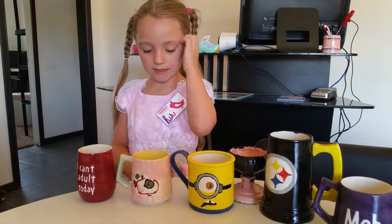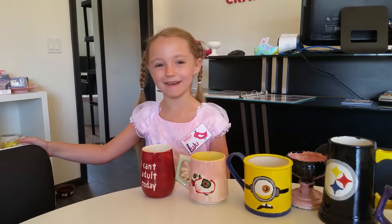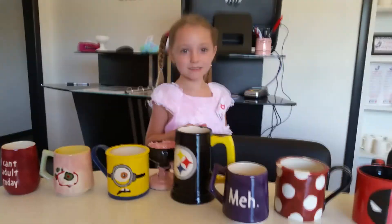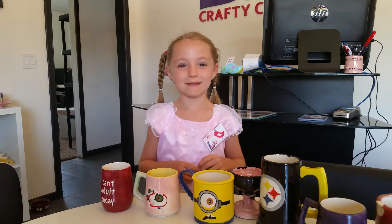This is what it's going to turn out like after it gets cooked — it's going to turn out very shiny and cool. Like this one says 'meh,' this one has polka dots, and this one's pink and black. They turn out really, really cool when you're done. Like, 'I can't adult today' — that's very funny.